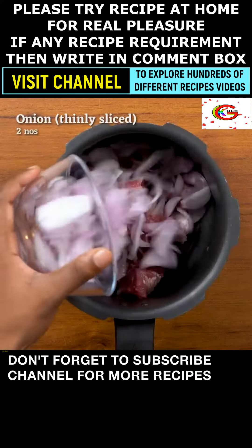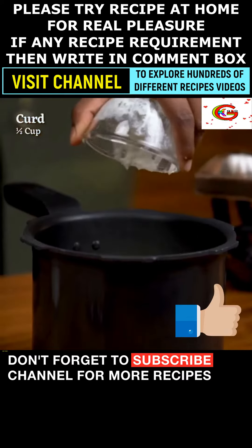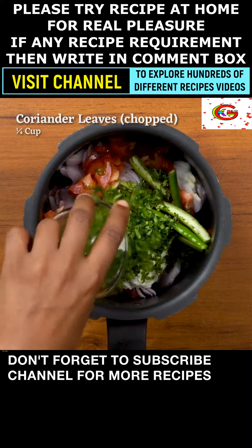Added 2 onions thinly sliced. Added 1 tomato chopped. Added slits of 3 green chilies. Added 1/2 cup of curd. Added 1/4 cup of coriander leaves chopped.